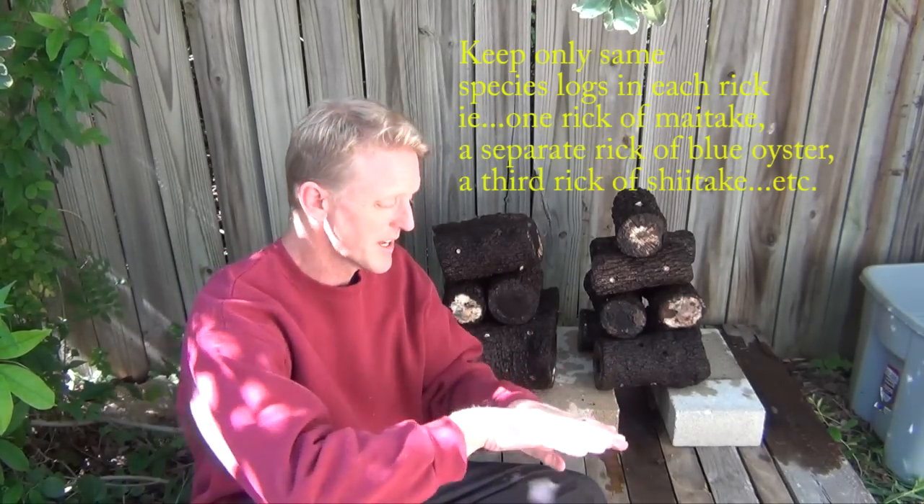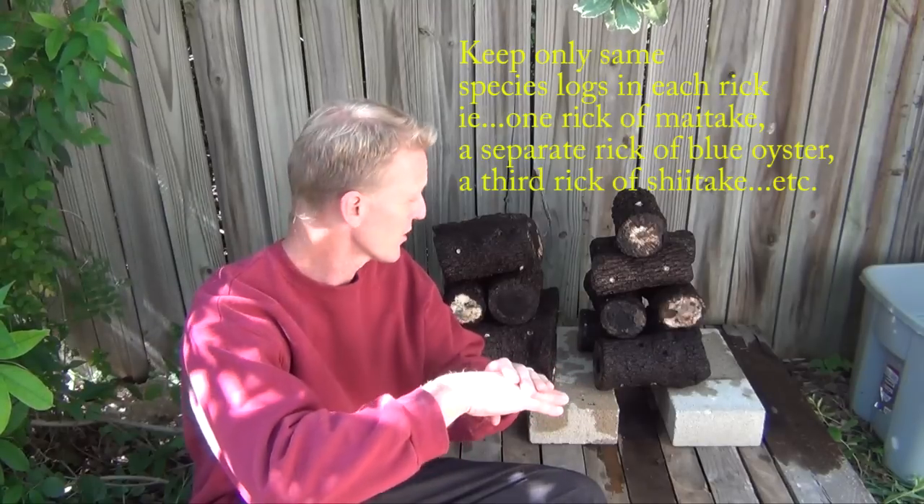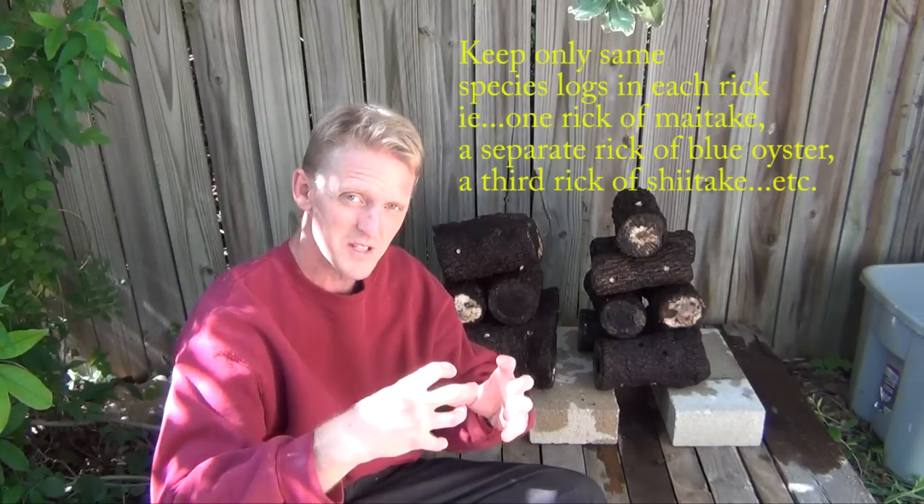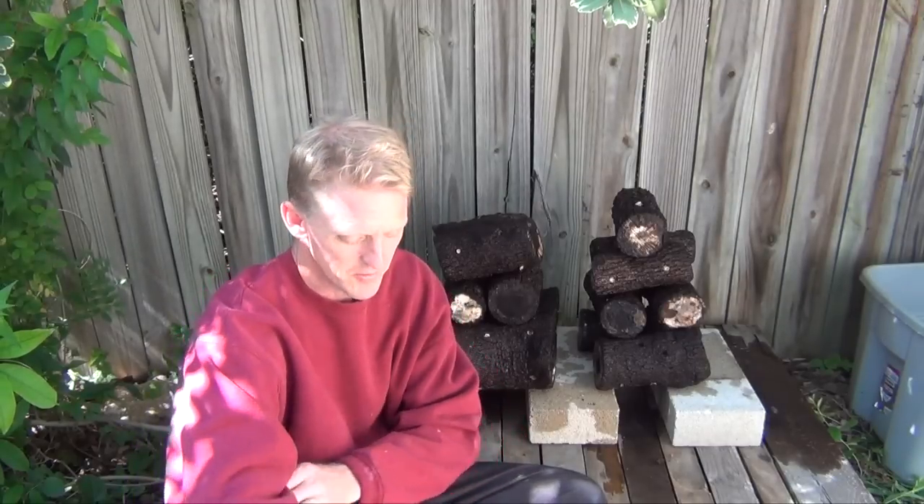The reason I wouldn't suggest putting them straight on the pallet is the pallet wood itself can harbor fungus. So we're going to keep them up, and we've stacked them in this RIC format where we've alternated the direction that they're going. This allows them to stay as moist as possible in that small, dense area, but it allows air to flow through there.